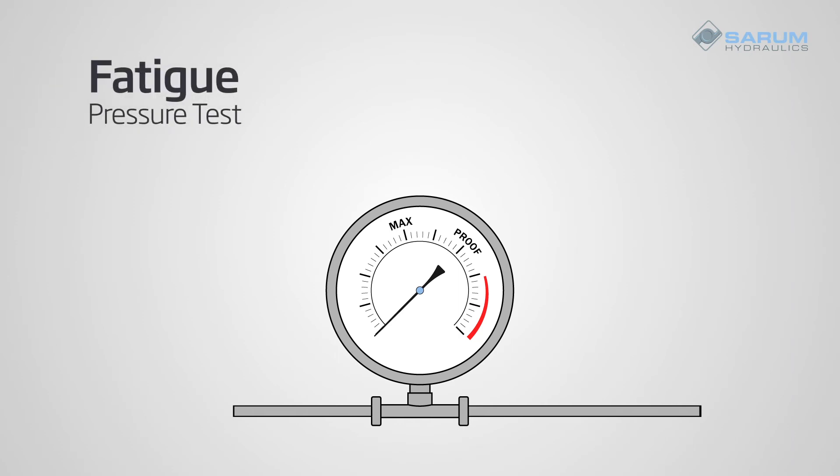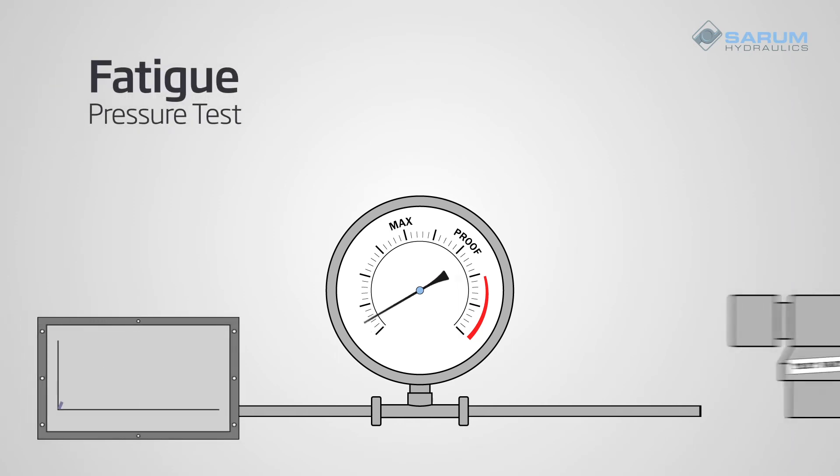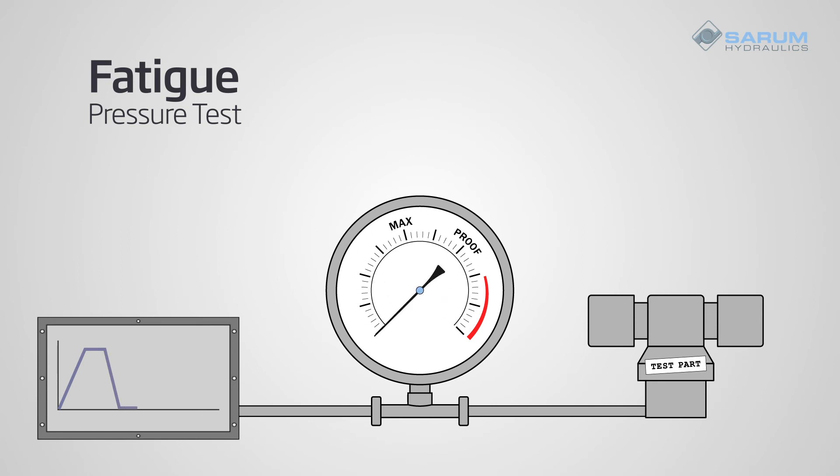Lastly, for a fatigue pressure test, the component or system is taken up to pressure, back down to zero, and repeated many times. This is the most difficult test to design, as unless the parameters are written in regulations, an engineer will need to decide what is useful.